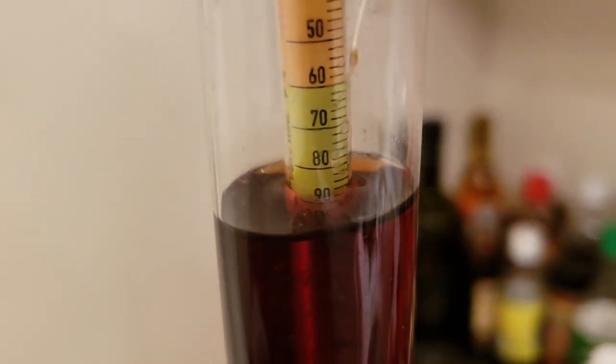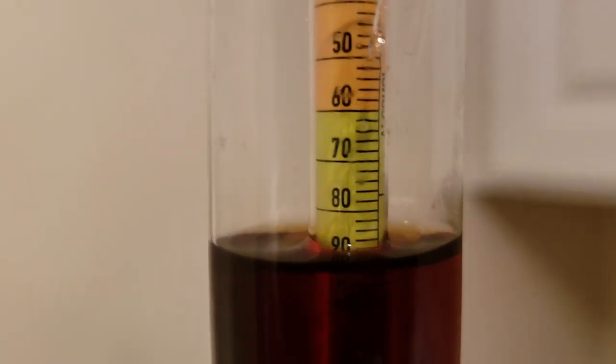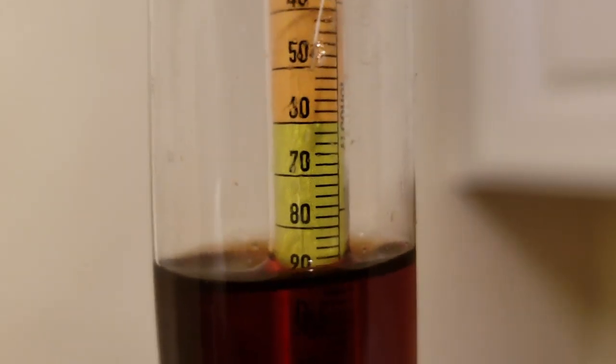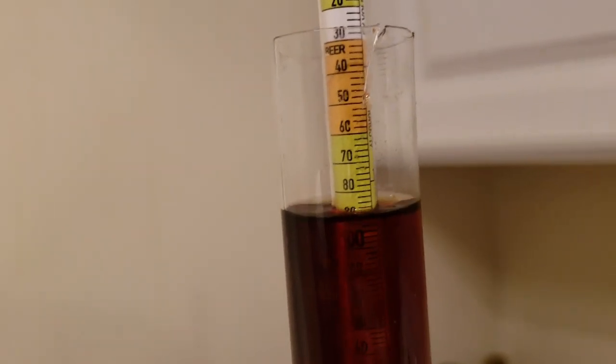Just getting back to you guys with an original gravity sample here. Looks like we're sitting at about 1.088 specific gravity, so that's pretty solid. Should get a nice big beer out of this one. Hopefully it works out. Nice dark color to it as well. So I've heavily aerated the wort and pitched the yeast. We're going to ferment at about 68-ish degrees for a week or so, and then start ramping it up.